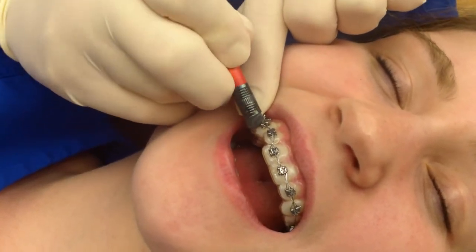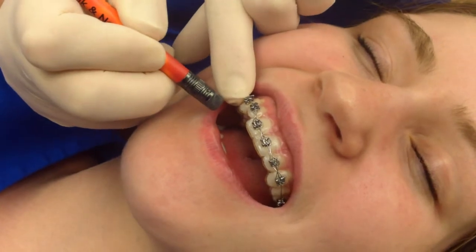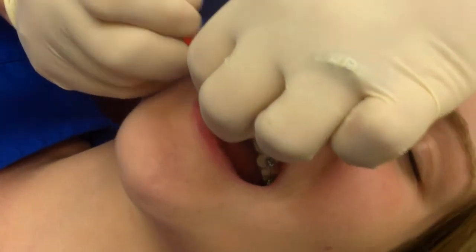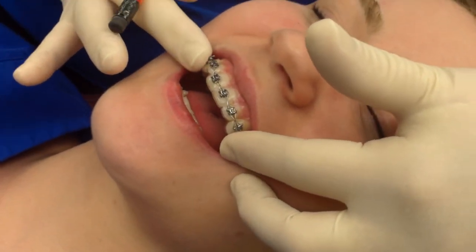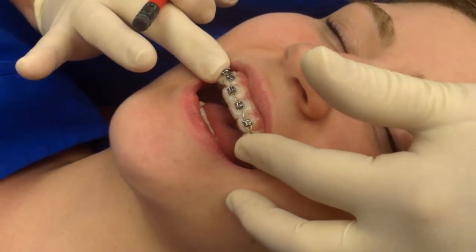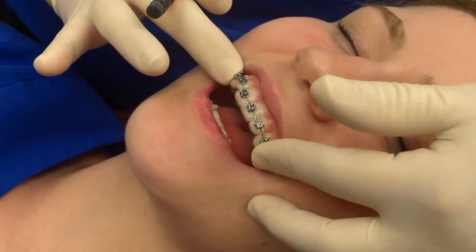And there you go. You can even use your nail a little bit to bend it in. And then on my patient it's nice and smooth. So that's just a little orthodontic trick for home remedy care of a wire that's poking out. Thanks!